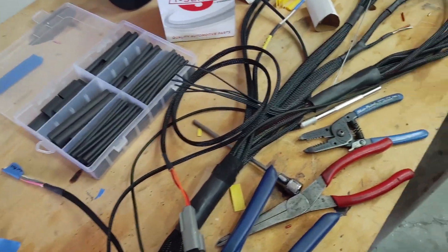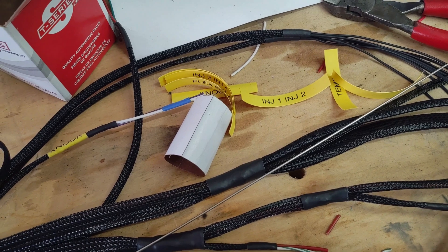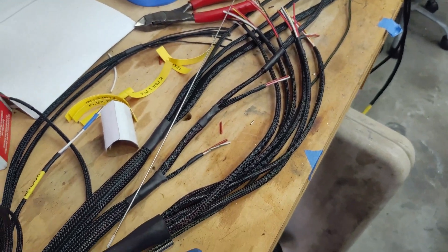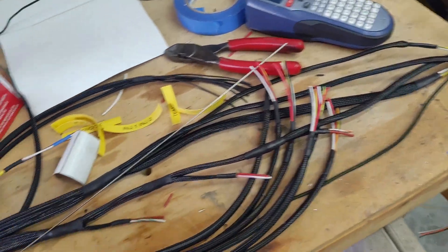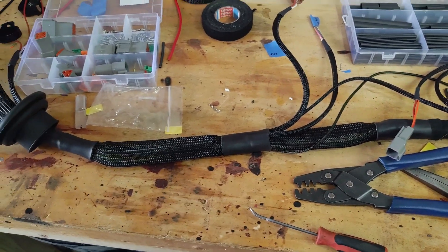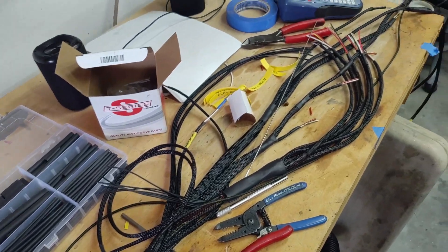I was going to use a label maker and label everything, and I went ahead and made all my labels, but I found out this stuff isn't quite big enough to go on all of the harness so I'm not going to worry about it anymore. I've got it on a couple things but I'll probably just take it off. This is how everything looks so far — everything came out pretty good with the tech flex style loom, and I'm going to start putting all these connectors on and hopefully get this thing in the car before the end of the day.